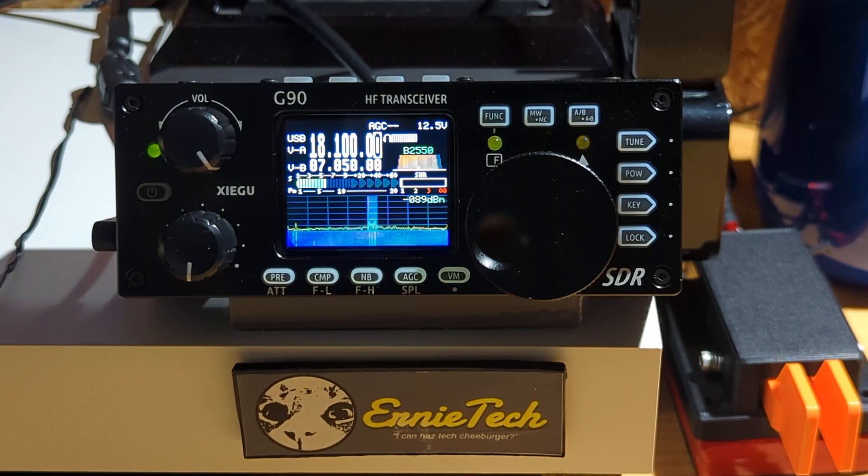That's it. That is the sum total — in less than 4 minutes — of how to get the G90 to talk to your computer and the things that you have to do. Next video I'm going to do something a little bit differently: I'm going to set up FL Rig and probably JTDX and show you how they talk to the radio.